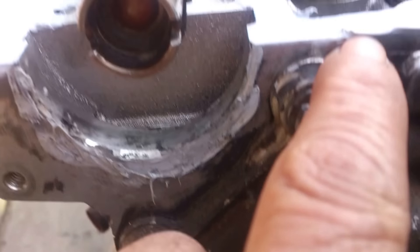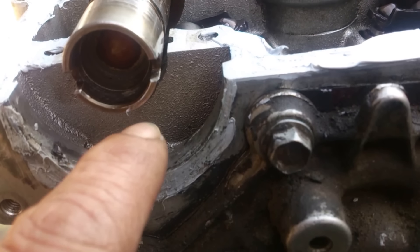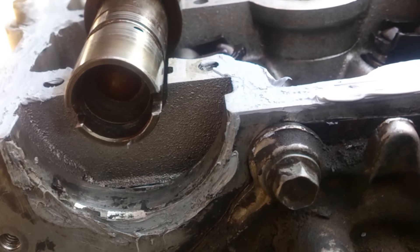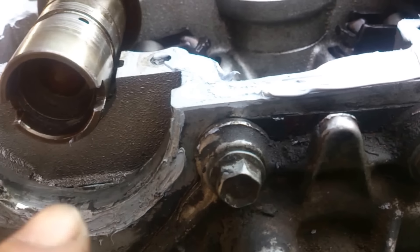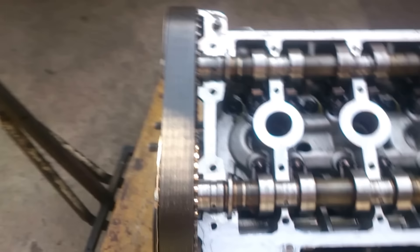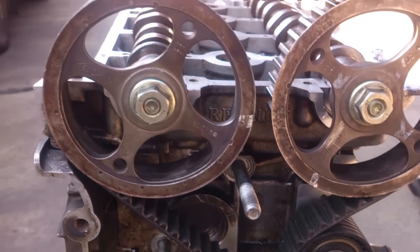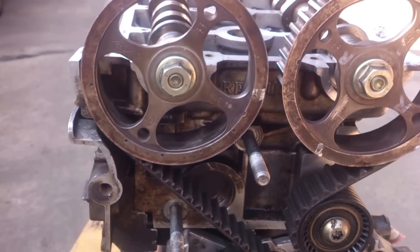If you look here, there is the line of the cylinder head and the slots will be down. After we close, we're going to put the top cover and lock it with special tools to lock the timing. As you see here, we're ready to put the cam belt to see if it's giving us the right mark. Thank you for watching the video.